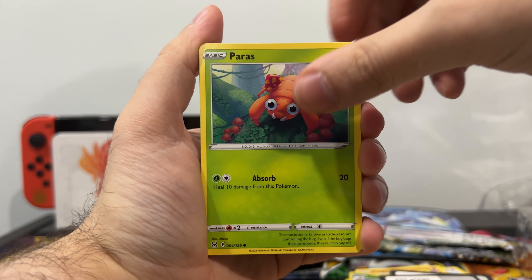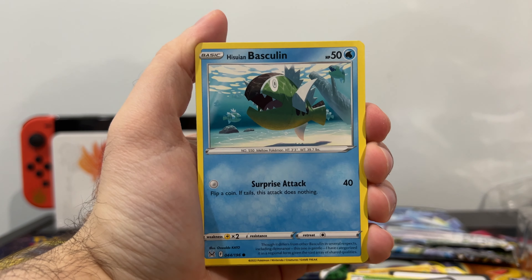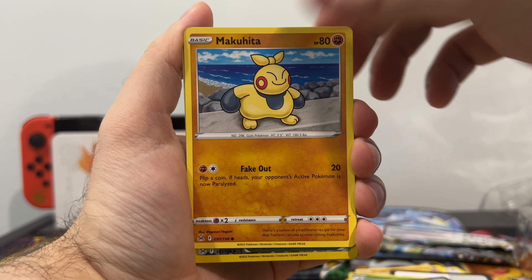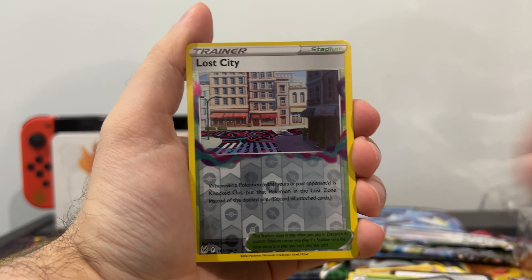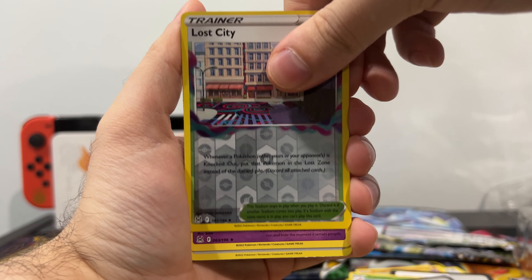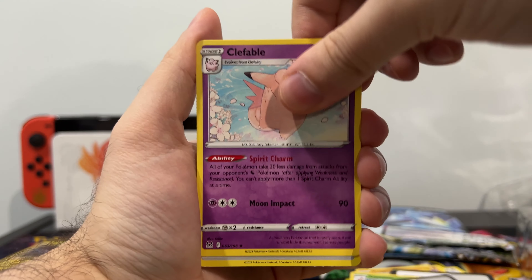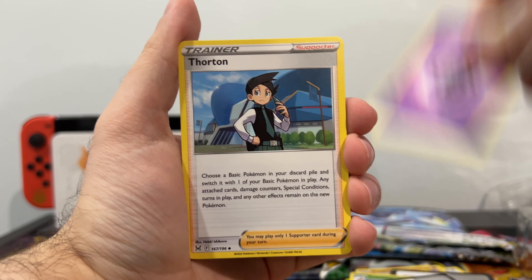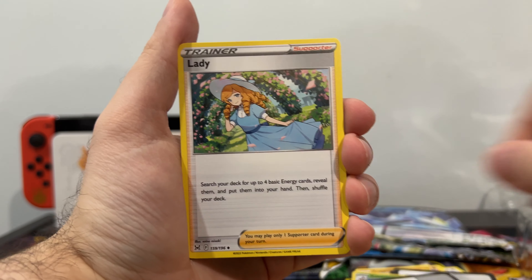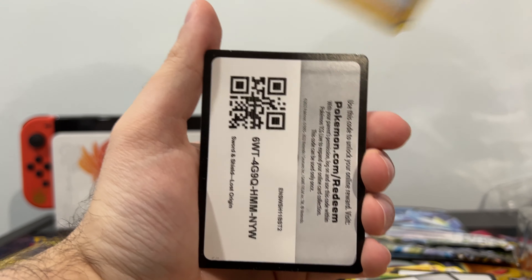Here we go — Paras, Inkay, Hisuian Basculin, Phantump, Makuhita. Reverse Holo of a Trainer card — Lost City. And a Clefable! So our final pull is Clefable. Not bad. Psychic Energy to go with the Clefable, Thornton, Minccino, Lady — she reminds me of somebody, I don't know who. And then the codes.